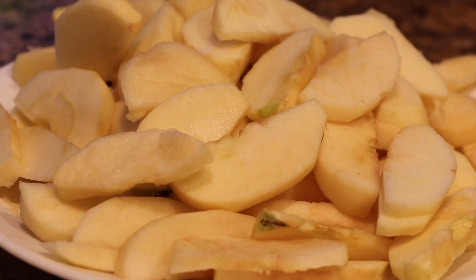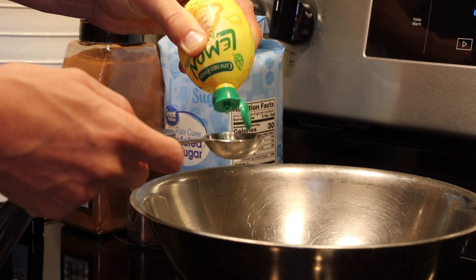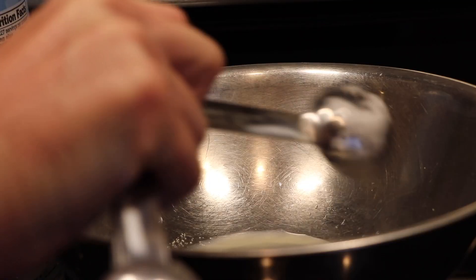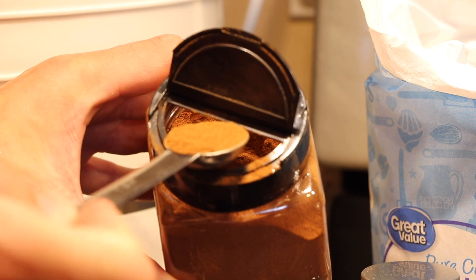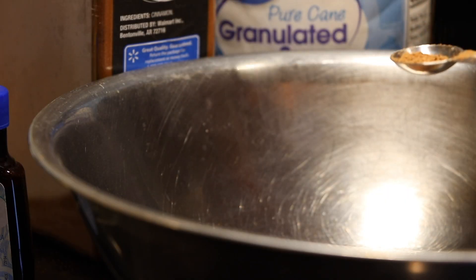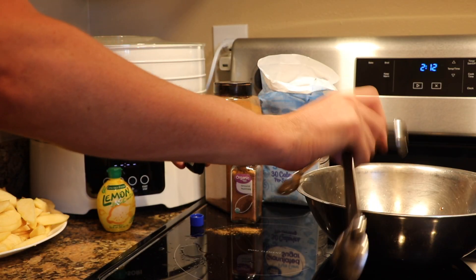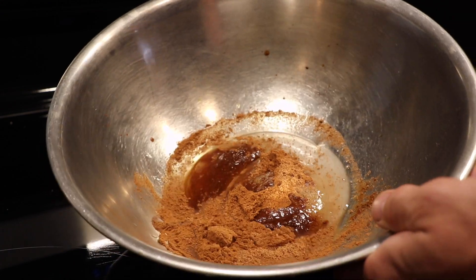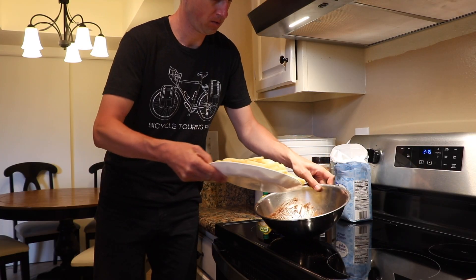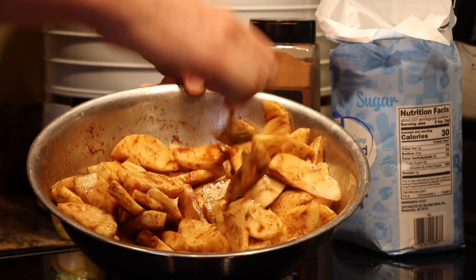Then grab your mixing bowl and mix together half a squeezed lemon or lemon juice, one tablespoon sugar, one teaspoon ground cinnamon, a quarter teaspoon nutmeg, and half a teaspoon of vanilla extract. After these ingredients have been well mixed, add your apple slices to the mixing bowl and slowly stir until the apples are thoroughly coated.